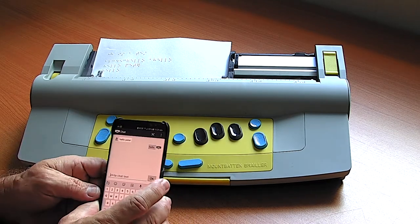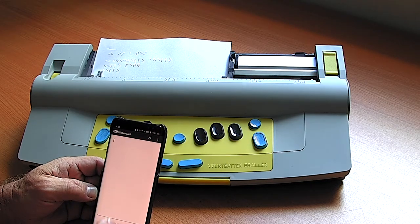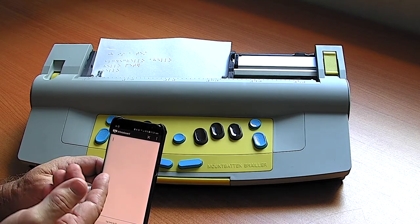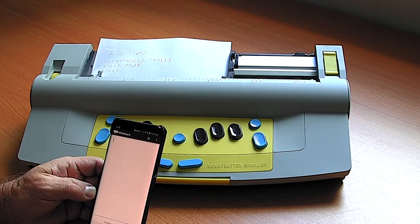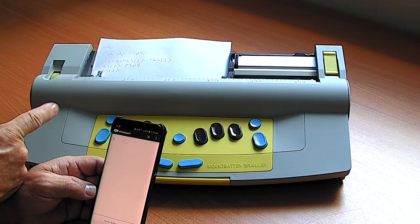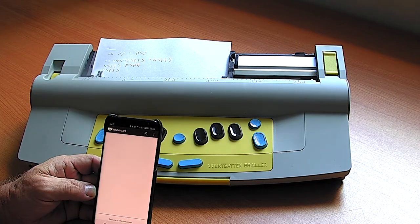Another very useful feature is called the whiteboard. You can type word for word and it will be instantly typed up, but you can also paste content from the internet or a word processor into the whiteboard area and have it embossed straight away on the Mountbatten. Simple spelling lists could be embossed on the Mountbatten, the child reads it, puts answers back in Braille, and the teacher aide or parent can see how they're progressing with their assignment.